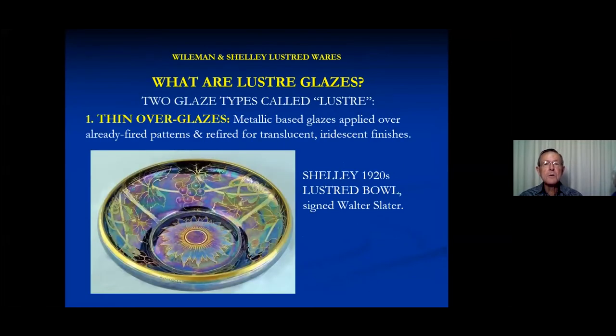Let's talk about what we mean by lustre glazes. When I looked in the literature and brought up some suppliers of lustre glazes, I find there are two types. There's the thin overglaze, which is applied at the end and gives a very lustrous finish — that's mostly what Weilman and Shelley used. It was pretty fragile, so it tended to be used on wares for display rather than utilitarian pieces.